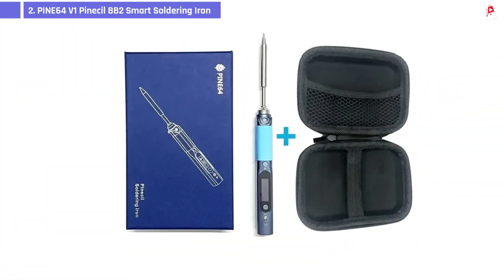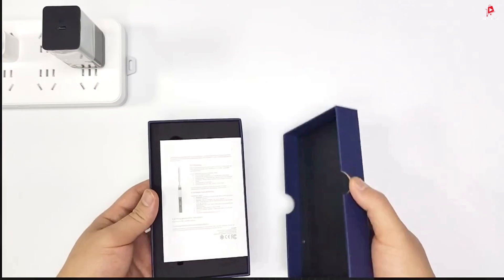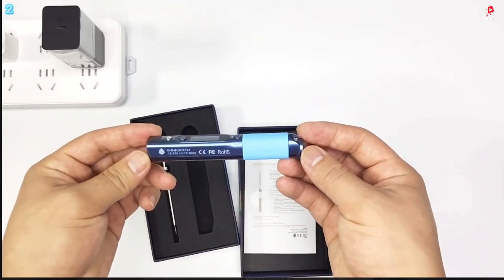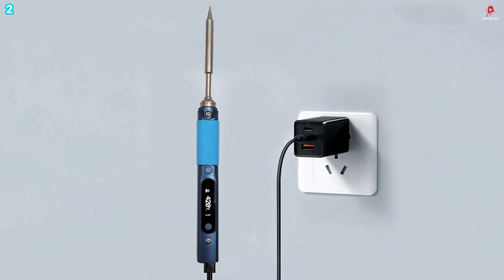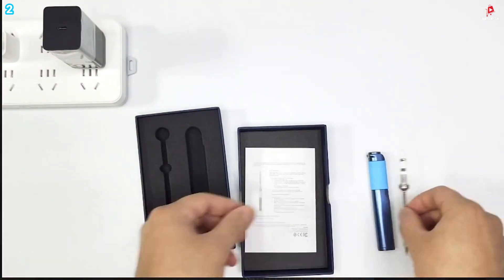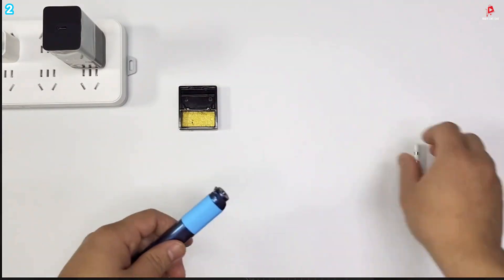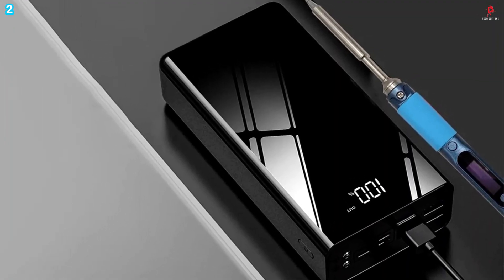Number 2: Pine64 V1 Pinecil BB2 Smart Soldering Iron. The Pine64 V1 Pinecil BB2 Smart Soldering Iron is a powerful and portable tool designed for precision and convenience. Weighing very little and featuring a slim, compact body, it is ideal for both stationary work and projects on the go. Equipped with a 32-bit RISC-V system-on-chip, this smart soldering iron delivers fast and accurate performance. It heats up to its operating temperature in just 12 seconds, and the temperature is fully adjustable from 100 to 400 degrees Celsius. The built-in OLED display provides real-time temperature monitoring with stability within plus or minus 3% for consistent and precise results.